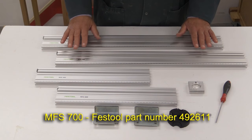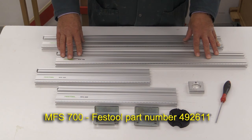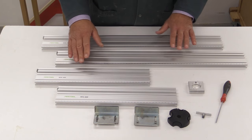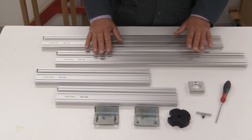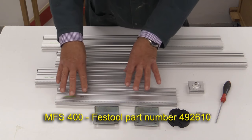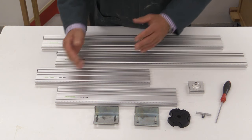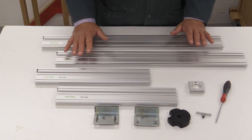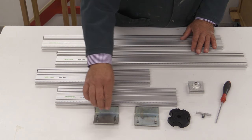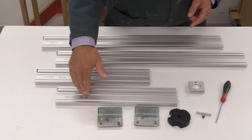This is the MFS 700 kit. I've got two 700 millimetre rails and two 400 millimetre rails. If you're buying the smaller kit, which is called the MFS 400, you get two 400 millimetre rails and two 200 millimetre rails. Whichever of those two kits you buy, you will also get a pair of angle stops - these angle brackets with little connectors to fix onto the rail.